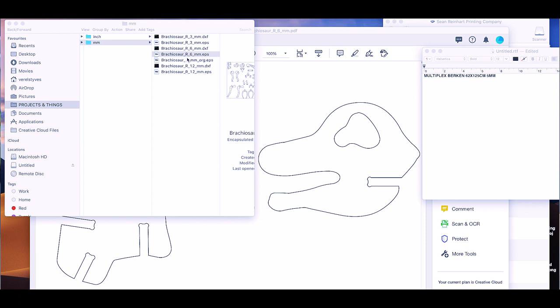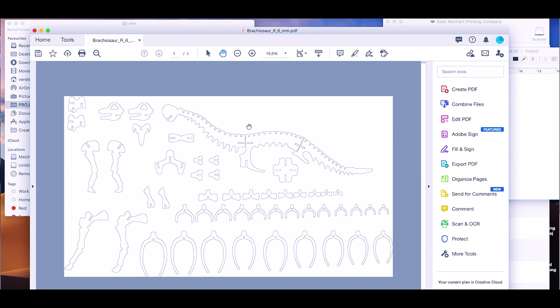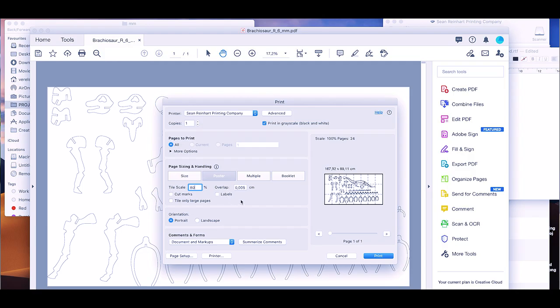I've taken the 6mm dinosaur file — it looks like this on the sheet of paper — and I'm going to print it. A tip for printing these: go to poster mode and set it to 80% of the scale, because 100% means the material needs to be 6mm thick and I'm working with 5mm. At 80% it splits into a bunch of A4 pages that we can stick on top of the plywood.